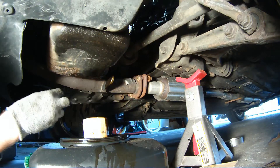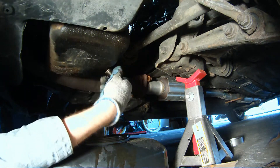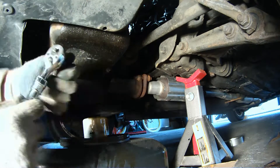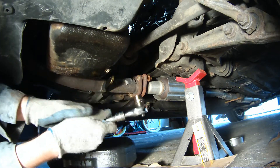Now that the oil filter is back on, it's time to button up the oil pan. Get that drain bolt back in place, hand tighten it, and then torque it down — but not too hard. This has also been known to be a bolt that strips easily.